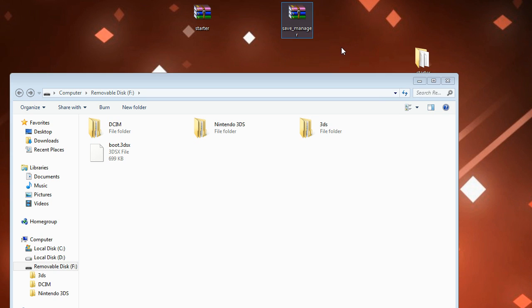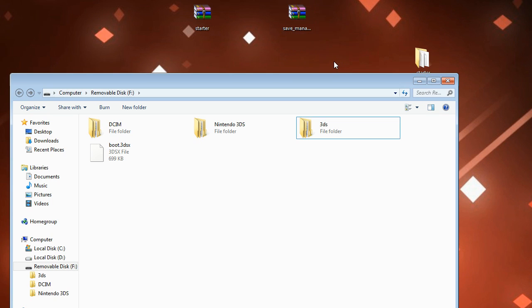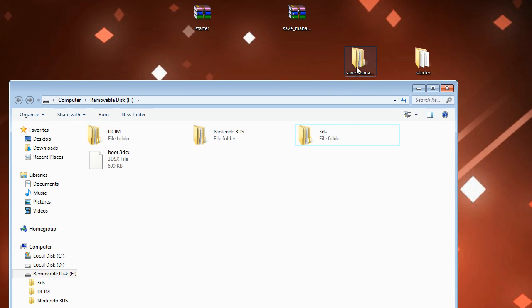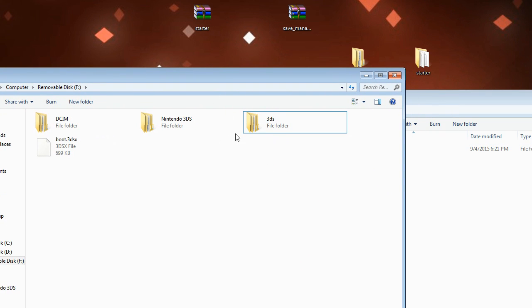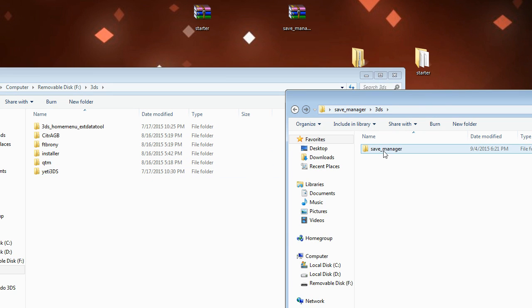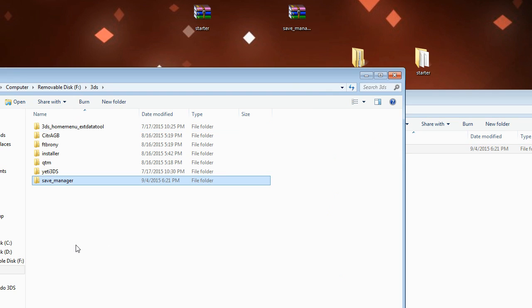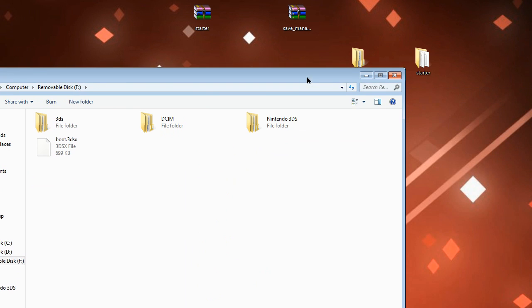Now go ahead and download Save Manager from the other link in the video description. Do the same thing - right-click and extract it. You should get a folder that says Save Manager. Double-click that, open it, and it will have a 3DS file inside. Double-click that and there should be a Save Manager folder inside. Go back to your SD card, click on the 3DS folder, and drag and drop the Save Manager into that 3DS folder. After that, your SD card is prepared and we're ready to go.